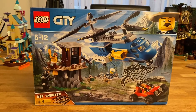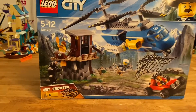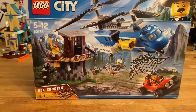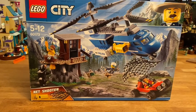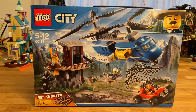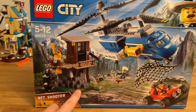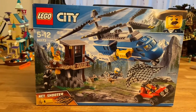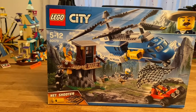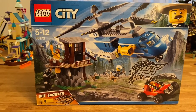It comes with 303 pieces and four minifigs plus an animal, which is a bear. That's 13.2p per piece at full price, which is not very good, but it does have some big pieces like for the helicopter and some of the rock pieces. I can understand the original price, but I think £40 is quite a lot — too much.